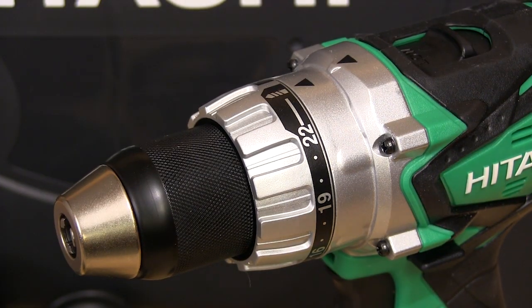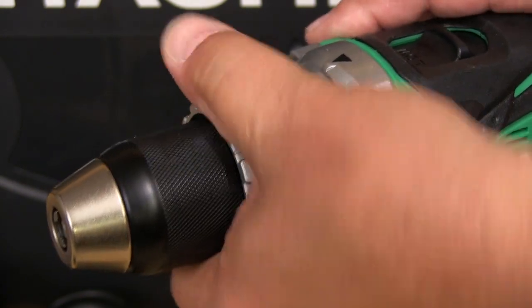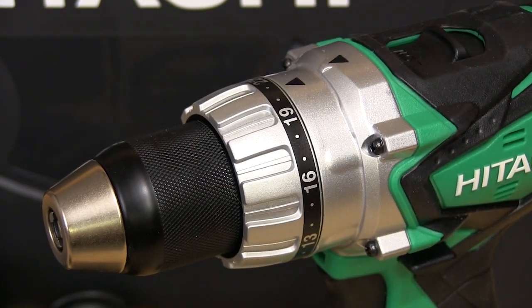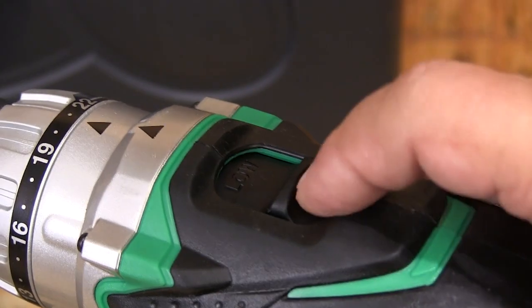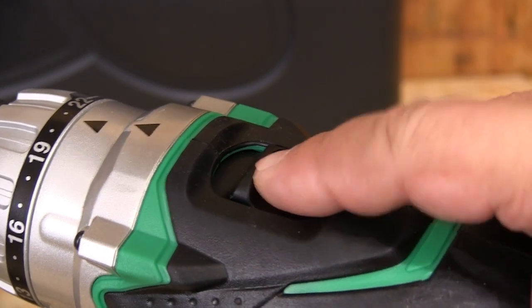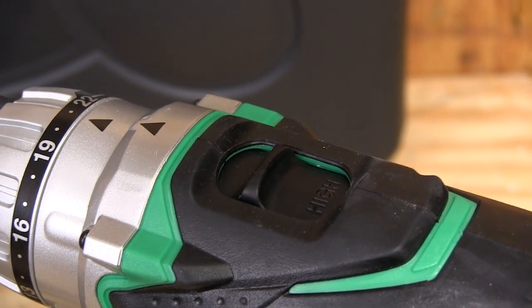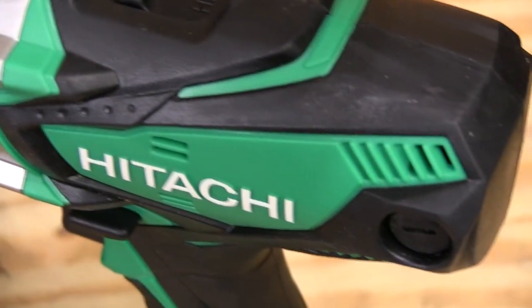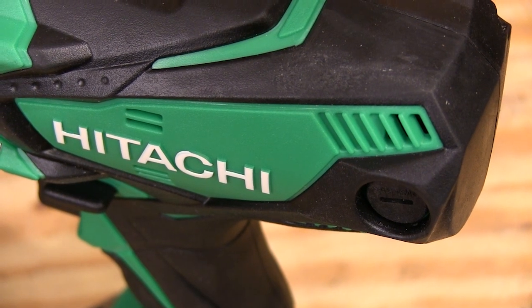You also get a nice carry case to keep everything in. This drill features a keyless chuck that's very easy to use. Directly behind that is a 22-position clutch ring that also has a drilling position that locks the clutch out. On top we find a slider switch that lets you select between low and high range modes. And if you're tough on your tools or use them a lot, like on a job site, Hitachi includes an industrial-style motor and externally accessible brushes.